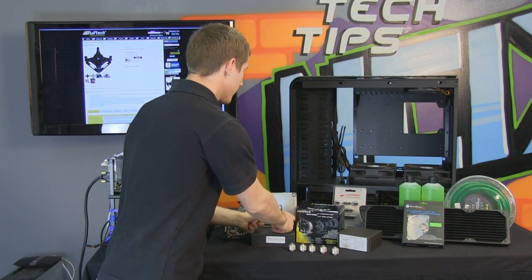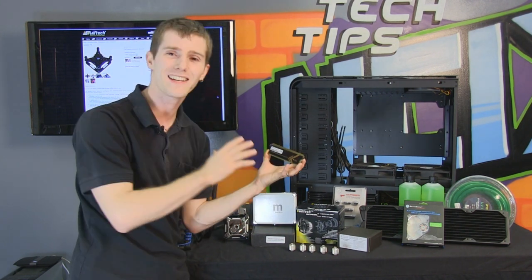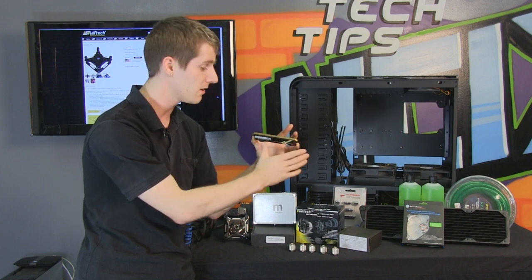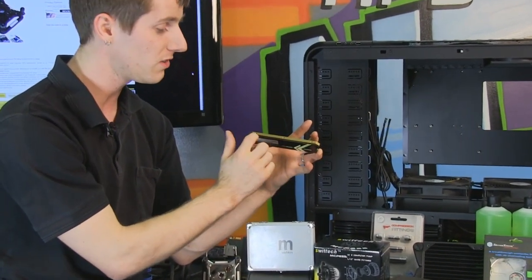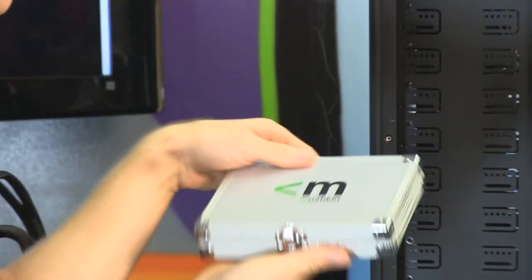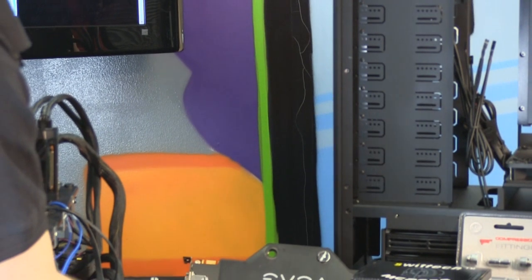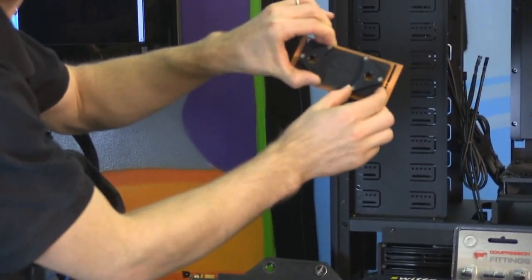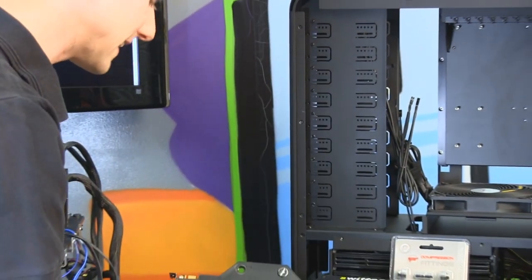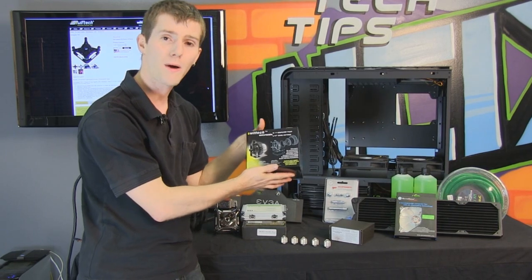Next we have our RAM — yes, we're going overboard, but this is an ultimate guide. We're using Mushkin Copperhead liquid cooled RAM, which has flat surfaces on top with threaded screw holes. You take the Copperhead block and install it across your multiple liquid cooled memory modules. It looks so good and is such an elegant way of doing things that I could not resist putting it in our ultimate liquid cooling guide.